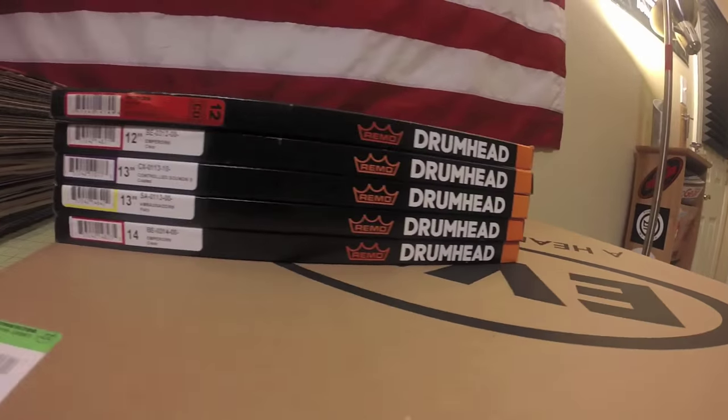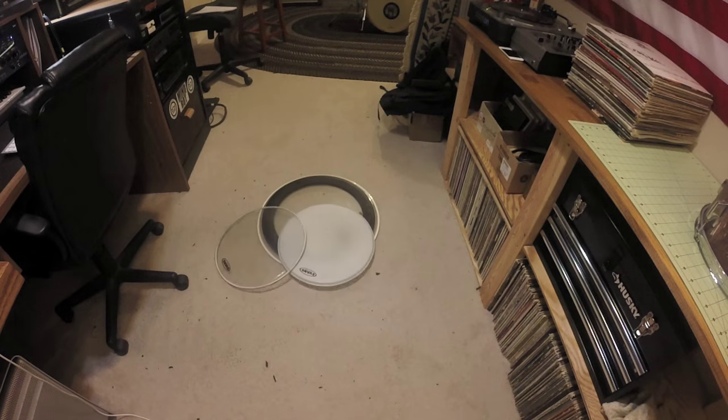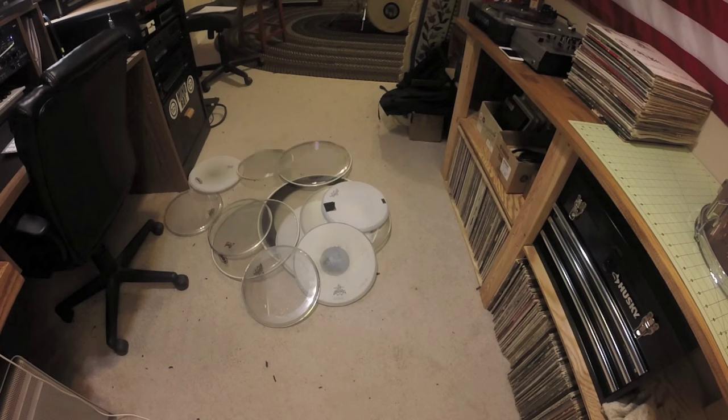So you finally bought new heads to replace the ones that have been on your kit for the past two years, and you're left with all these drum heads. So the question is, what can you do with all these?